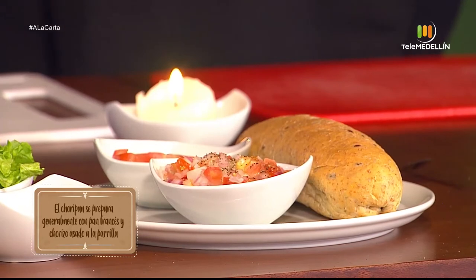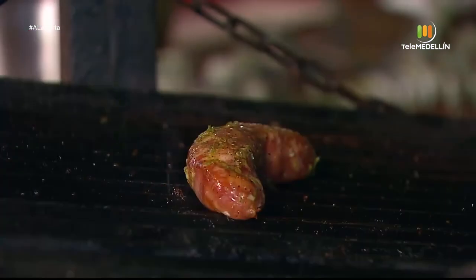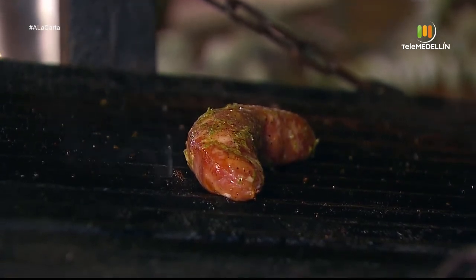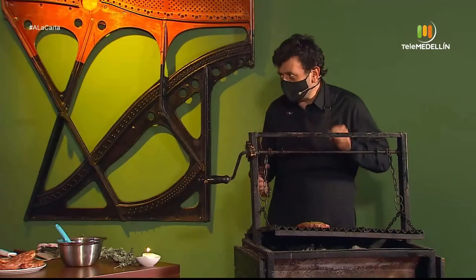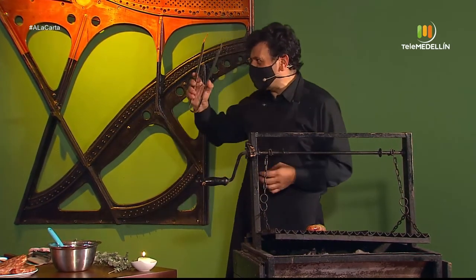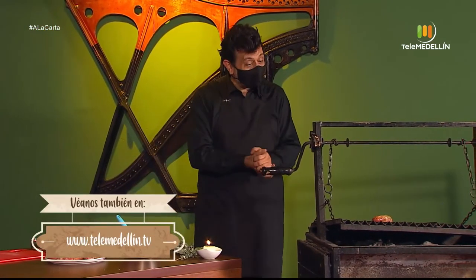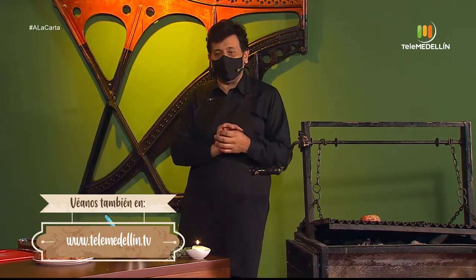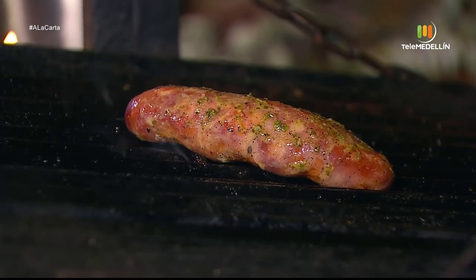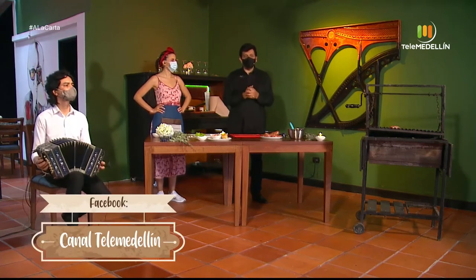Hidraté la parrilla un poquito porque el chorizo viene empacado al vacío y puede estar un poquito seco. Hay muchos mitos con el chorizo: pincharlo o no pincharlo, fuego fuerte o suave. La tanguería no pincha los chorizos porque pierde los jugos; es más interesante que se cocine en su propio jugo. Si lo pincha, pierde toda la grasita y los jugos y ya no tiene el mismo sabor.